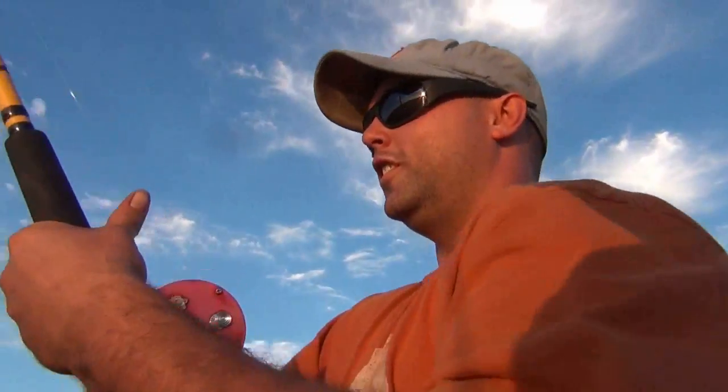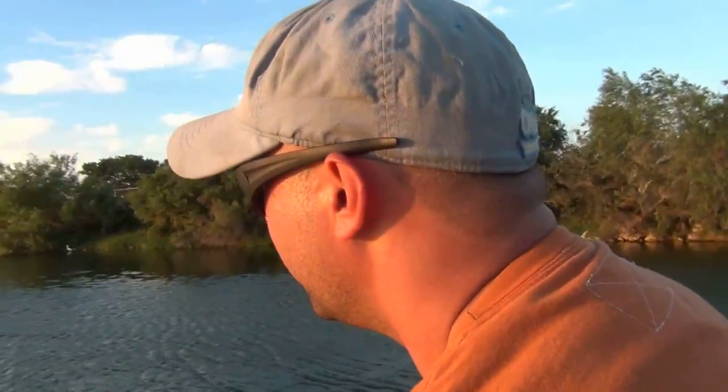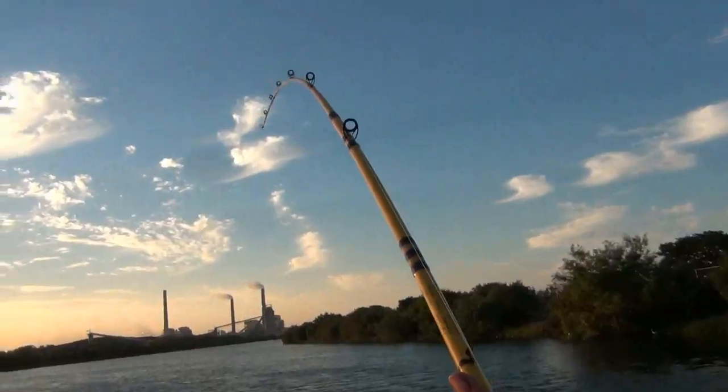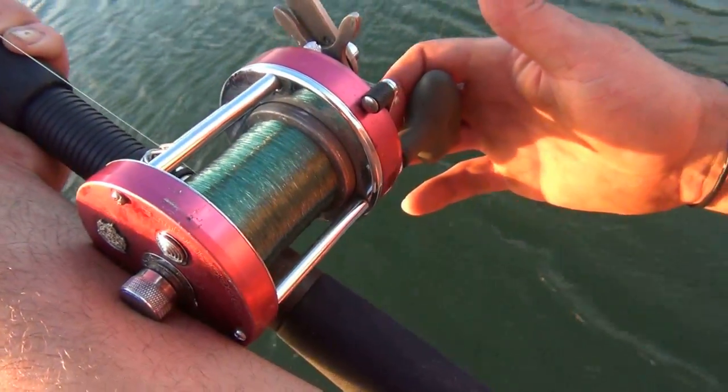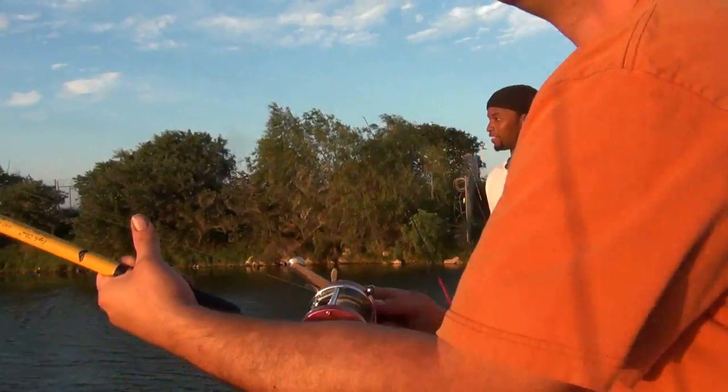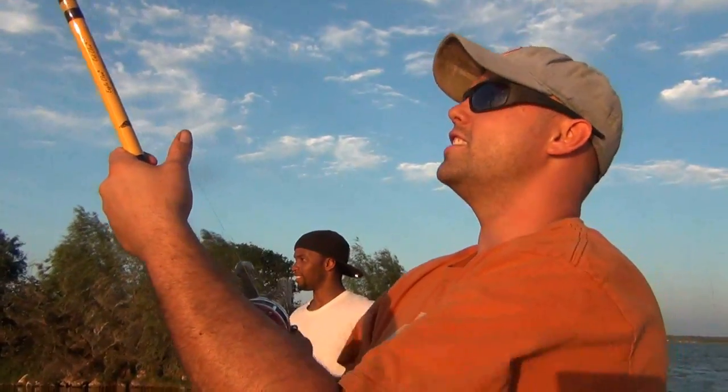Got to get that quick. You got to be careful — we got 12-pound mono, I lost all my good lines. There's a fish, right there. Yeah, that's a good fish. Good fish. There's a fish.